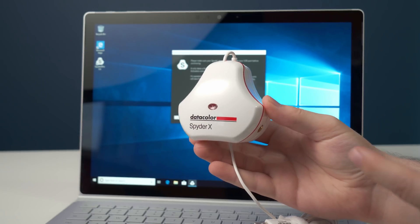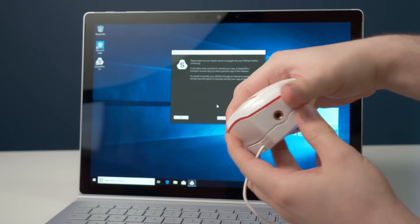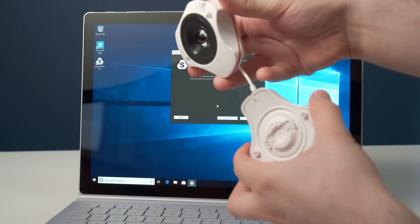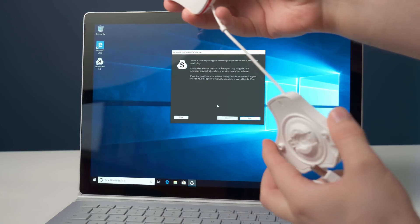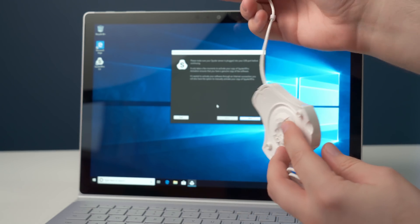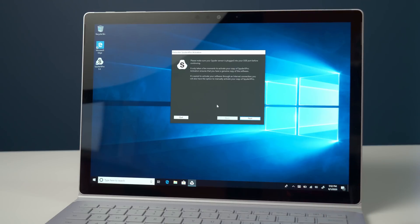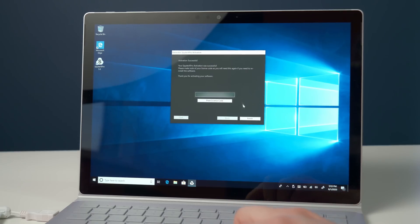I've gone ahead and installed the Spider X software. All you need to do is open up the device itself and pull it — this part goes at the back of your monitor, while the Spider X sensor goes in front. Now let's set things up. It's asking me to plug the USB in, so I'll click next, and now it's asking me to enter my serial number, which is found at the end of the box.